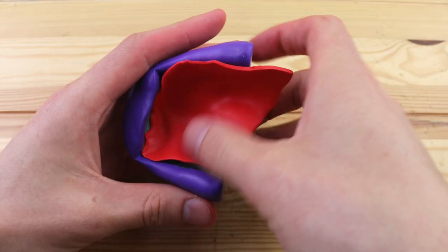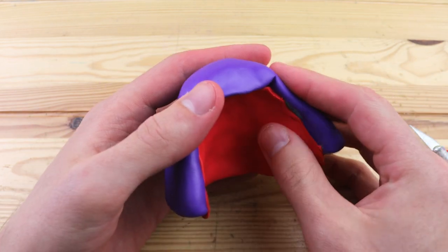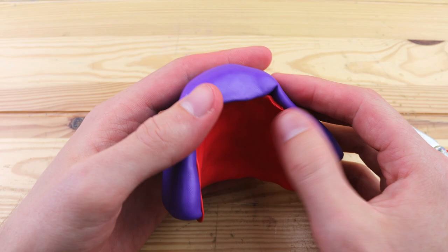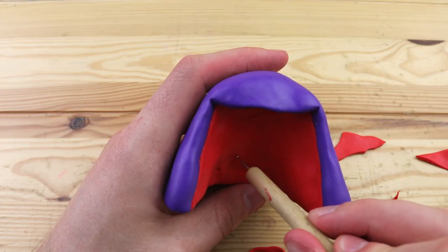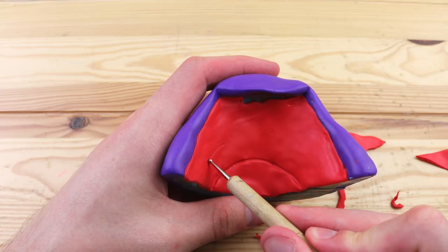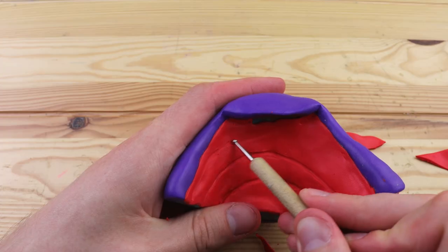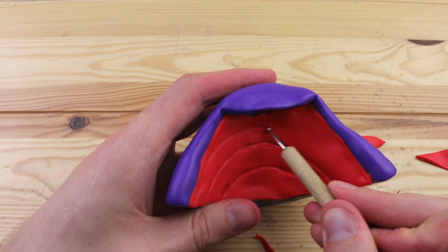In the center of the mouth we have this red, and after we get that into place we can create the mouth pattern. This is, I suppose, like the ridges that we have in the roofs of our mouths. It looks a little bit strange, but I think that it adds a lot of awesome detail into the figure.